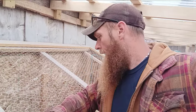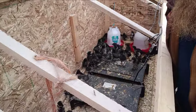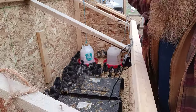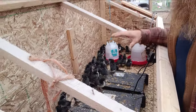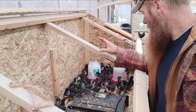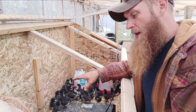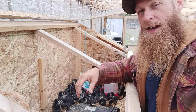We're back out here at the chicken brooder — we have about 80 chicks out here and wanted to show the setup again because we've made a couple of changes. There are 80 chicks in here and they have plenty of room right now. For probably another week and a half to two weeks they'll have plenty of room, but after that we're going to have to move them and open up some extra space.